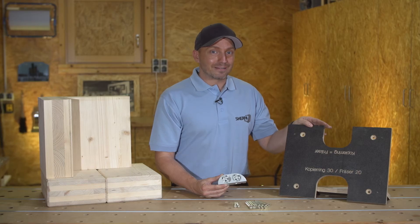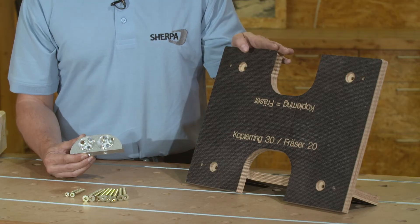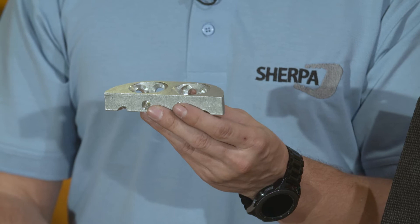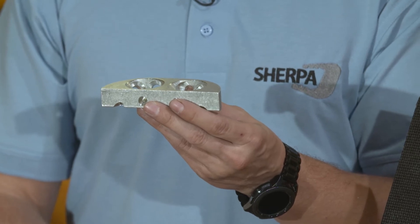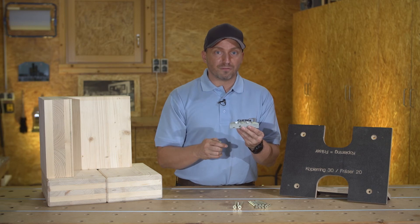You have the option of milling the recess using a portable router with the aid of a template. Following completion of milling into the carrier board, flush with the edges and surfaces, the connector is then pre-installed with 6.5x65 mm positioning screws.